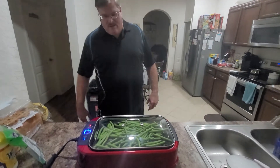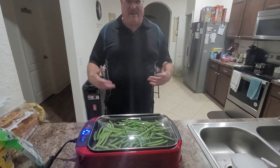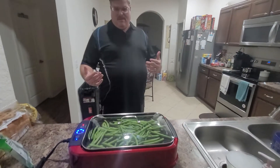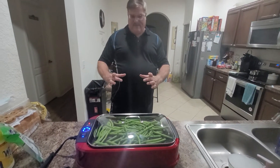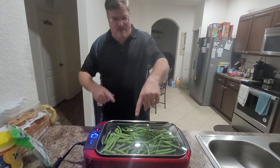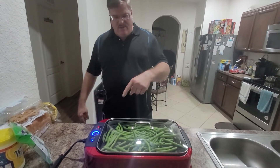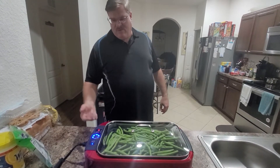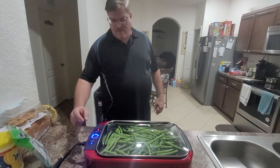We didn't get any instructions so I had to kind of wing it. From what I understand, there's a pan in the bottom of this thing that you put two cups of water in, and then you've got a drip pan which is the silver one in here, and then you've got your grill pan that you cook on.